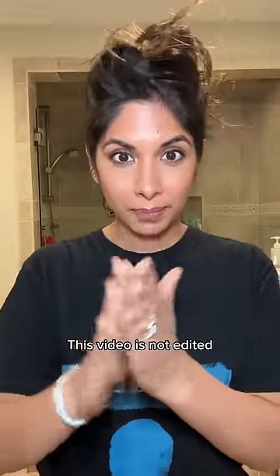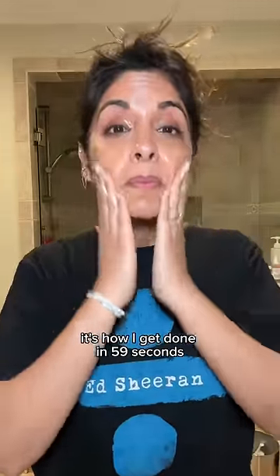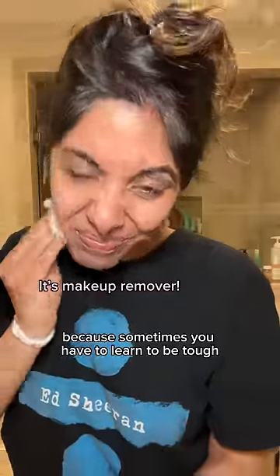Welcome to my nightly routine. I do Zoolander — this video is not edited. It's how I get done in 59 seconds. I put tiger balm in my eyes because sometimes you have to learn to be tough. Then I regret it, I take it off, I wash my face, I close my mouth but double open my nose for double breath.